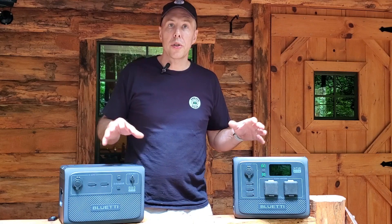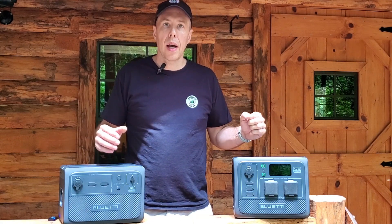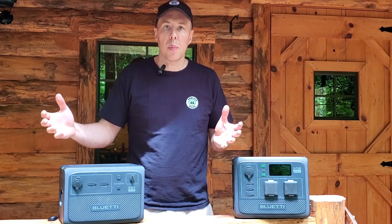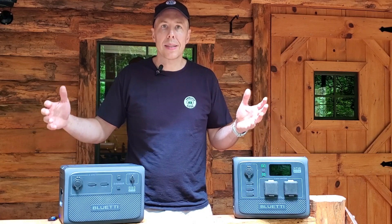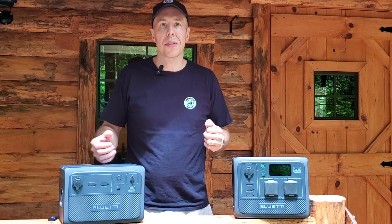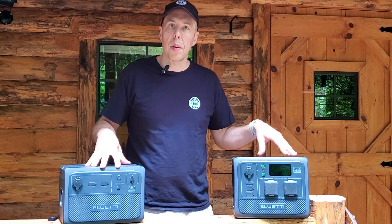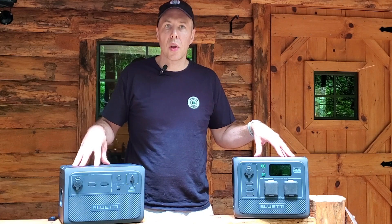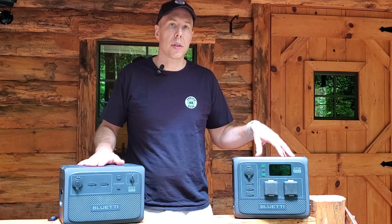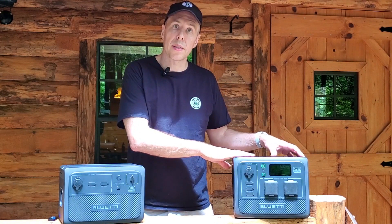The great thing is you no longer need to choose between capacity and portability. Before, if you wanted a power station with more power — maybe a thousand watt-hours — you'd need something the size of a cooler on wheels. Now you can get something smaller and mate it with additional battery packs to get that same capacity when you need it. It's a lot more portable because this unit only weighs about 20 pounds.